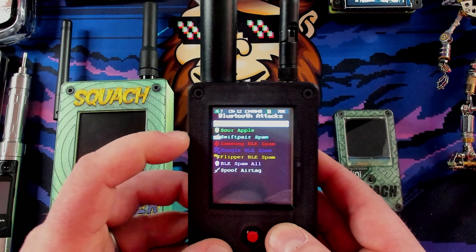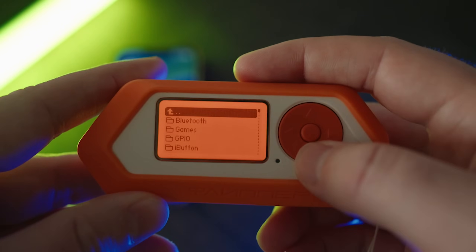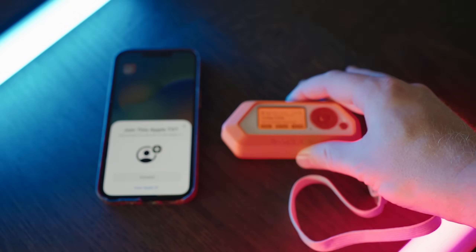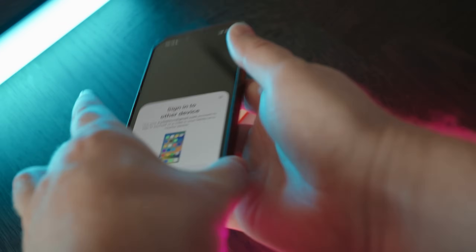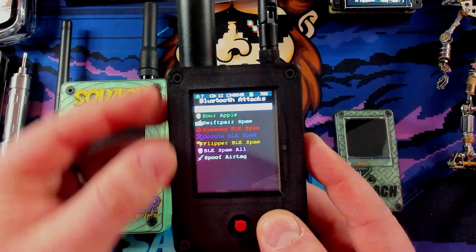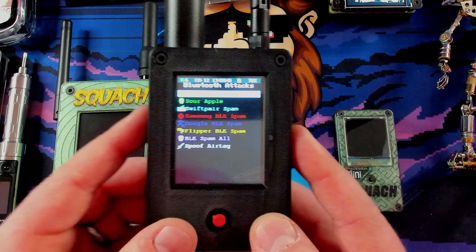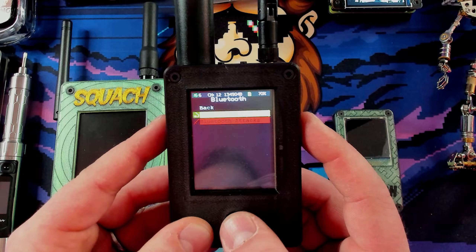Under Bluetooth Attacks, Sour Apple is kind of interesting — it's been patched. It was an iOS crash you could trigger with Bluetooth. What was really cool is that when cybersecurity content creators made content about it, Apple patched it very quickly, even though they'd been told about the issue before. That's another reason why we make these kinds of videos. From there, we have Swift Pair Spam, Samsung Spam, and Google Flipper — they all do the same thing, just targeting different devices. They send out Bluetooth packets asking your device to pair repeatedly, which makes devices not work. It's really annoying, so don't do any of these attacks.